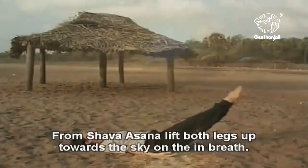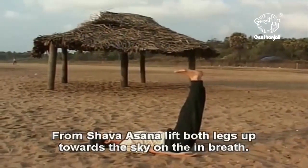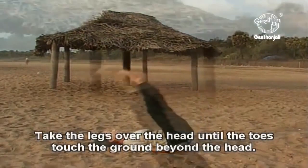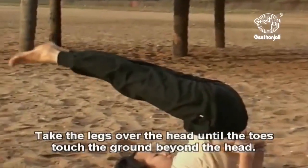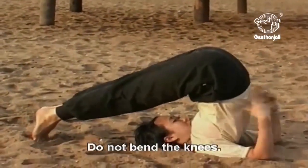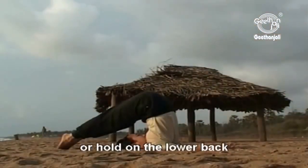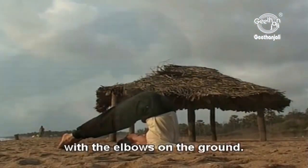From shavasana, lift both legs up towards the sky on the in-breath. Take the legs over the head until the toes touch the ground beyond the head. Do not bend the knees. Stretch the arms out behind the back, or hold the lower back with the elbows on the ground.